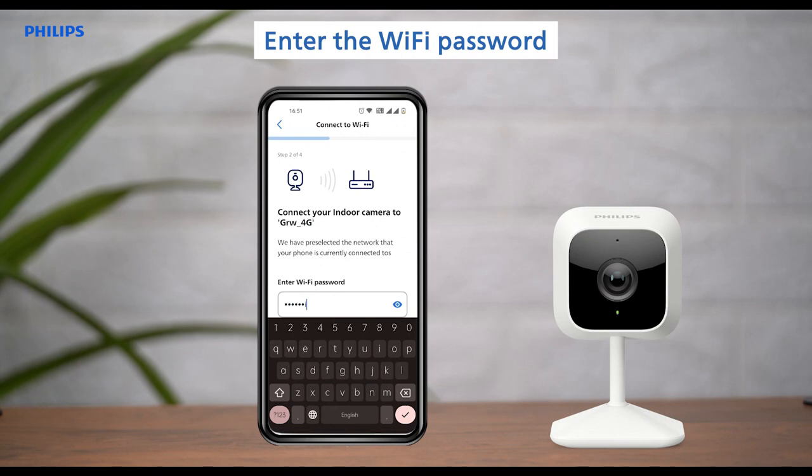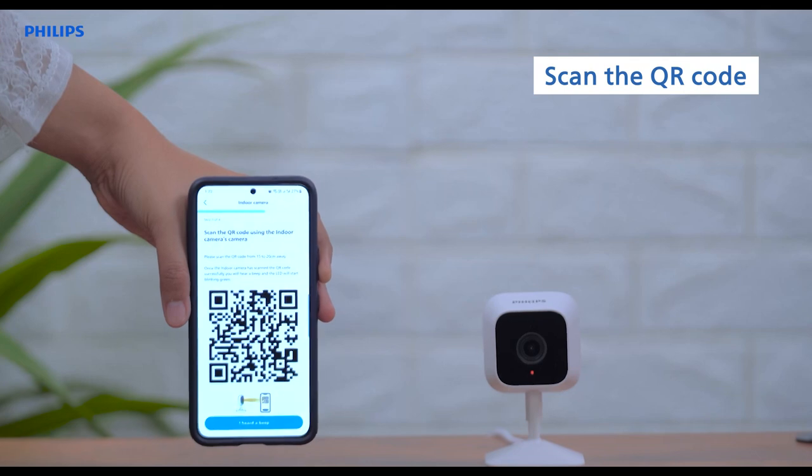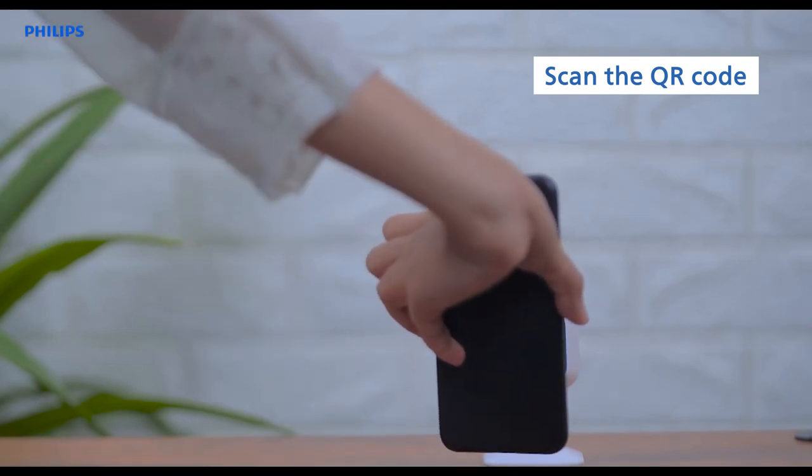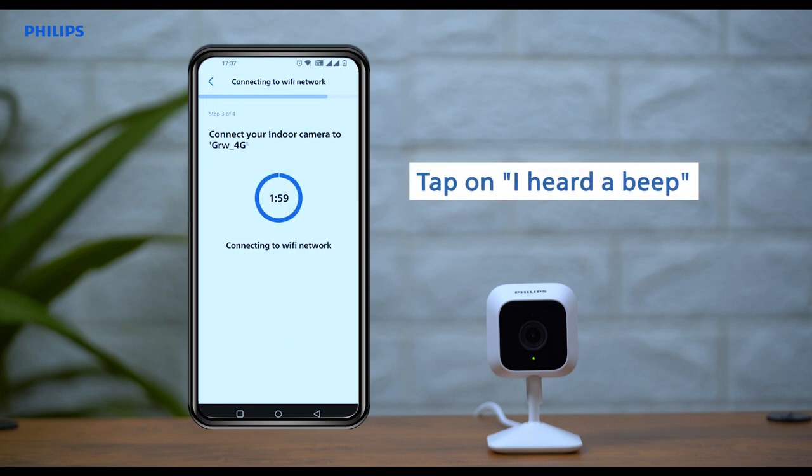Enter the password for the Wi-Fi network that your phone is connected to. Scan the QR code by displaying it in front of the camera and wait for the beep. After you hear the beep, tap on 'I heard a beep' and wait for your camera to get paired.